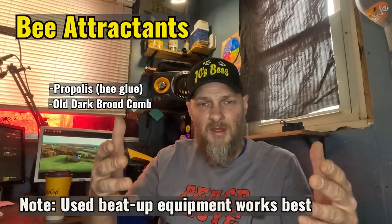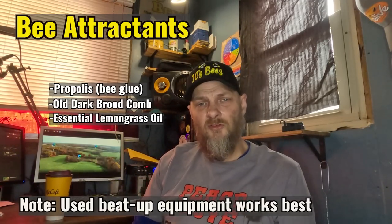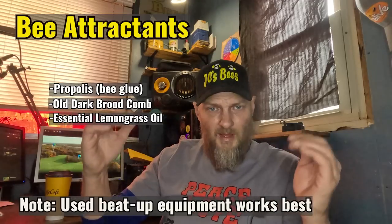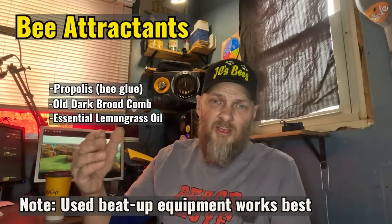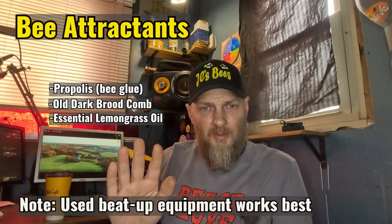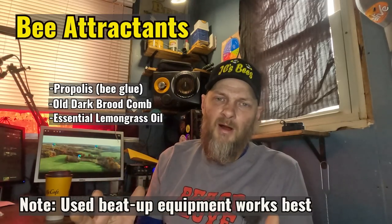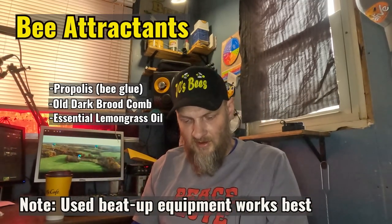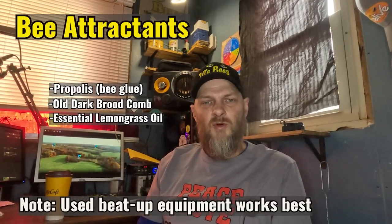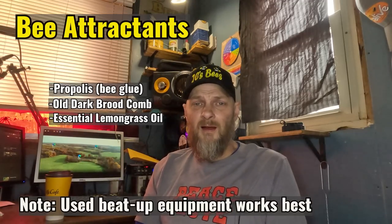Another attractant people like to use is lemongrass oil. Put it on a cotton swab or Q-tip, rub it around inside the box, then lay the swab inside before closing it up. One thing I've found that helps extend the scent is to stick the swab in a Ziploc bag but leave it open — that prolongs the scent longer than laying the swab in the open air. I recommend checking your traps every 5 to 12 days to add more lemongrass oil or see if the trap has been occupied.